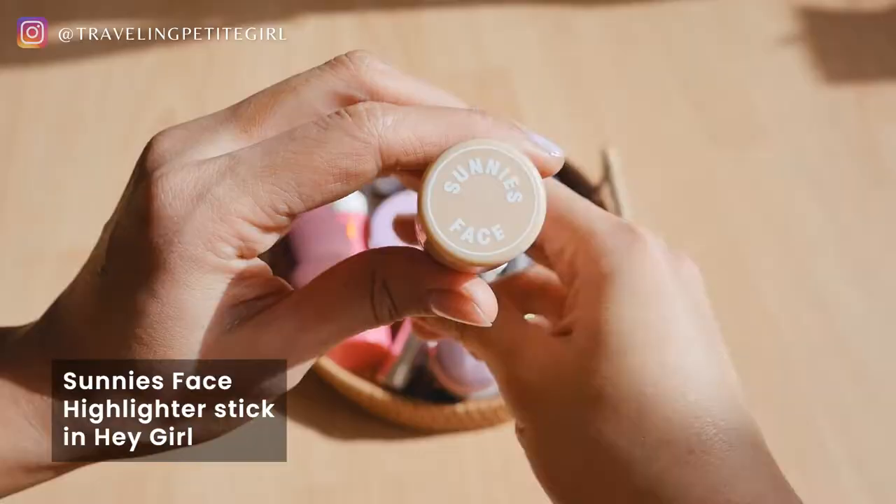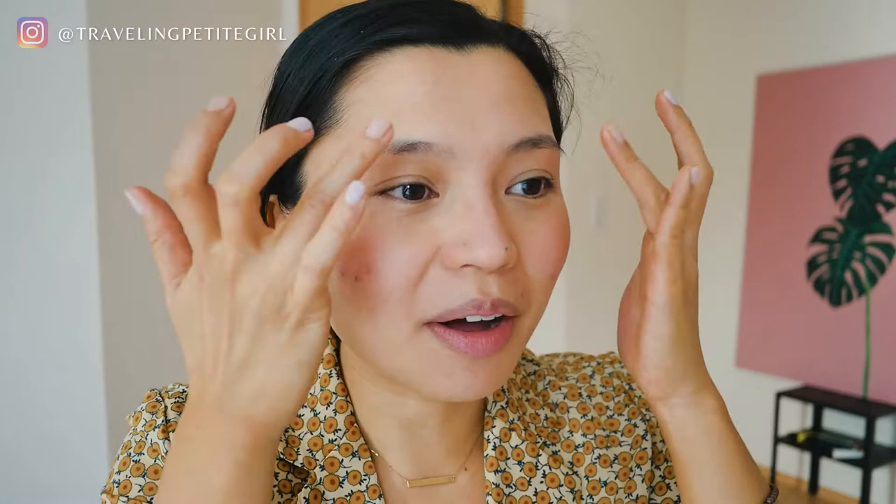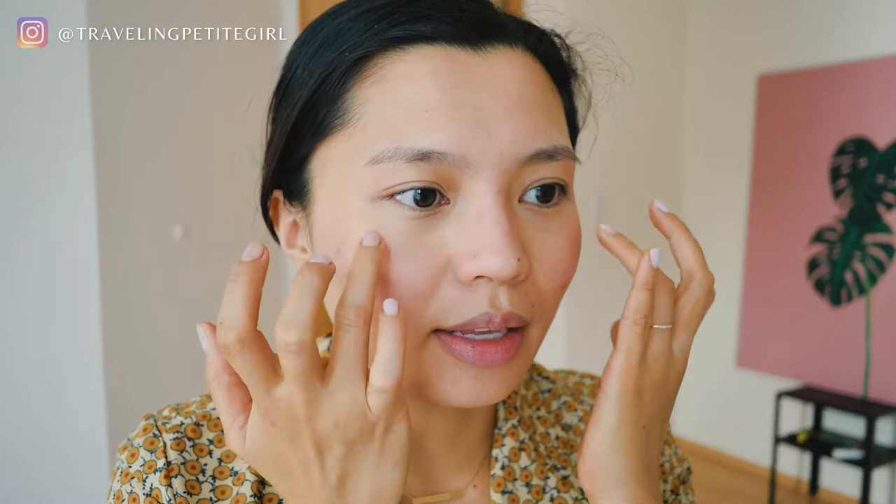So next I'm going to take my highlighter stick. This is from Sunny's Face in the color Hey Girl. I'm going to do a few strokes, put it right between my palms, and then just touch the top of my cheekbone so there's a bit more highlight there. I use the edge of my palm to focus on below my eyebrows, the bone that goes around the eye, and then the top of my cheekbone. And then whatever's left over goes on the nose.